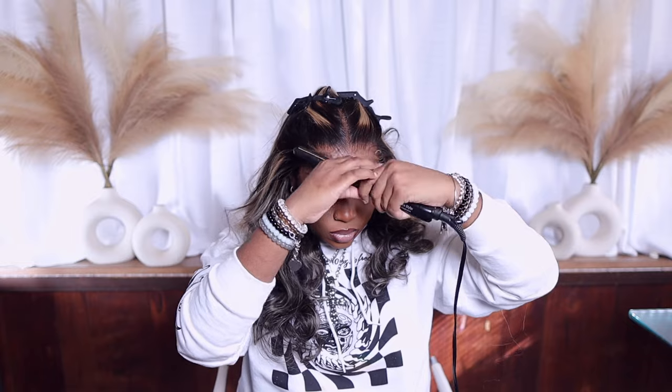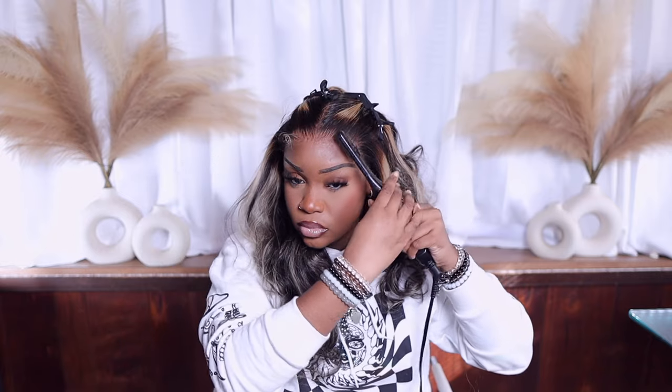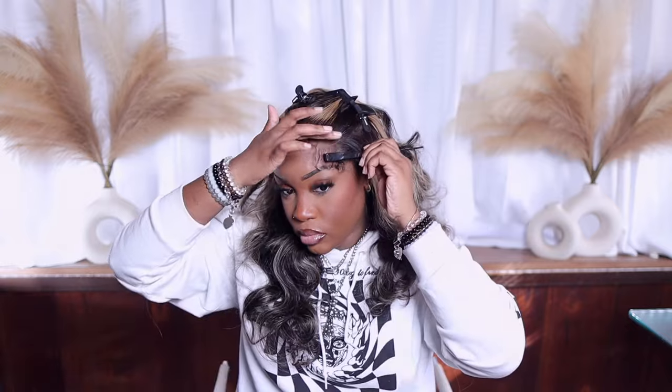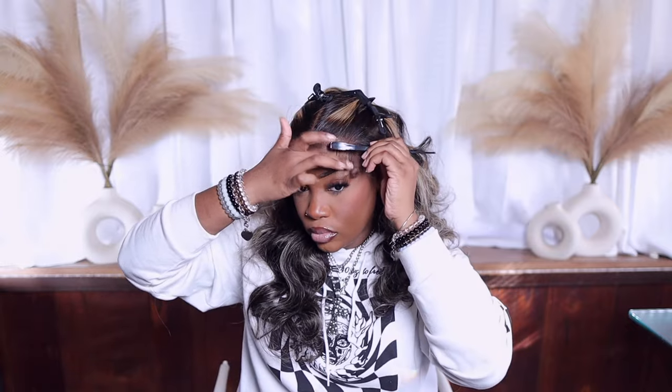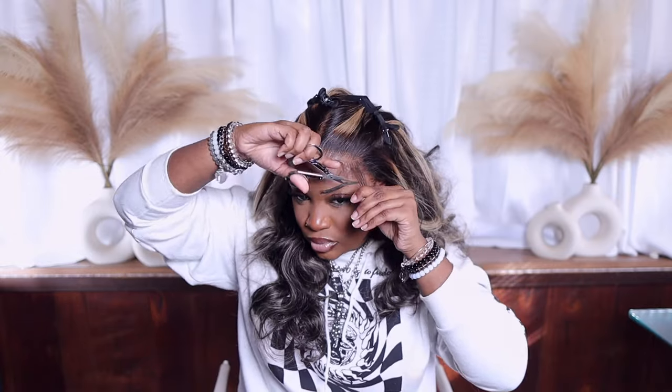Don't worry if your lace ripples up a little bit — you'll be fine. I'm going in to curl my baby hairs using my one-inch flat iron, then we're going to swoop them. To swoop my baby hairs, I was sent a Fresh Edge brush, so I'm going to spread some Got2B Glue and just swoop. Baby hairs can be tedious — I'm very particular. I don't like them touching my brows, so I'll go back in and trim them up and swoop again until I get it to my liking.